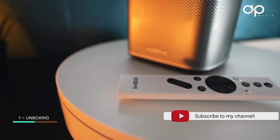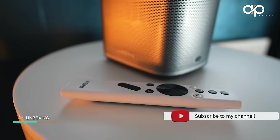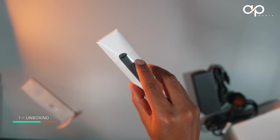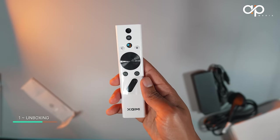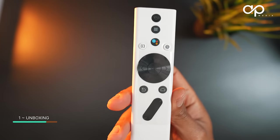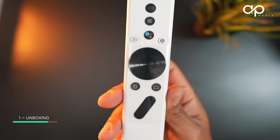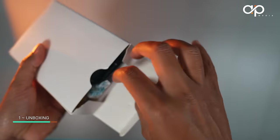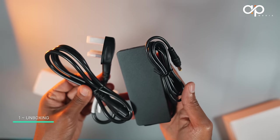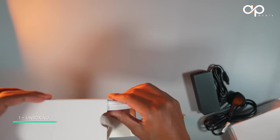The remote of the Halo Plus is a stunning white and it comes with all the features you would need, but I cannot seem to decide which remote is actually better — the XGIMI Horizon Pro versus this Halo Plus remote. Let me know in the comment section which one is your favourite. The rest of the box contents include a power adapter, a user guide, and the remote.